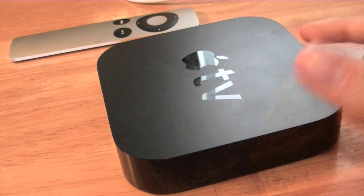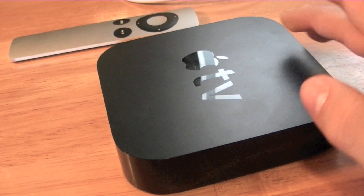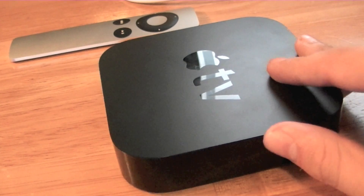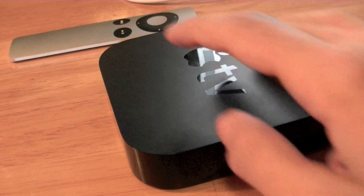For the $99, you're getting pretty much a whole box — there's no cables. Cables can cost about $20 to $30 depending on where you look, but if you already have HDMI cables like I did, it will just cost you $99.